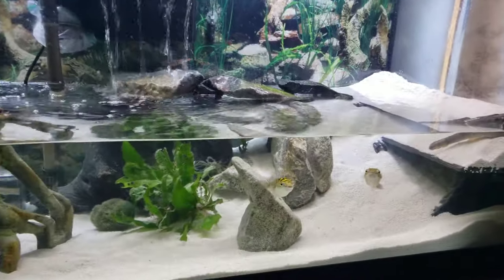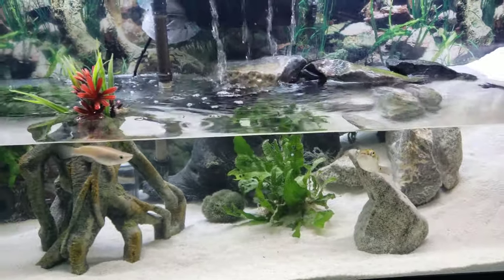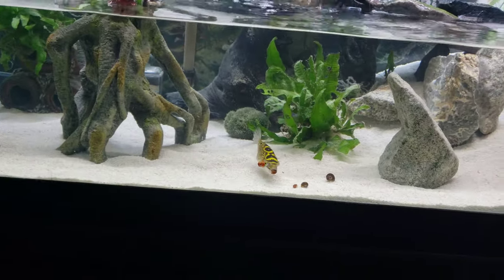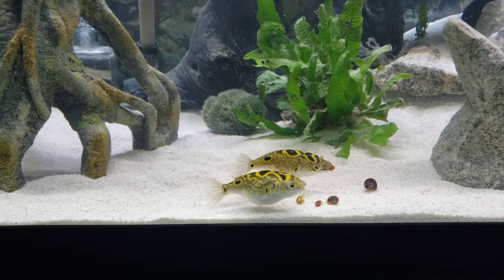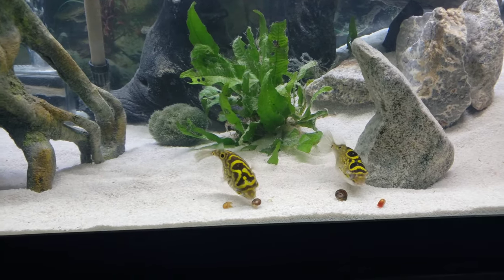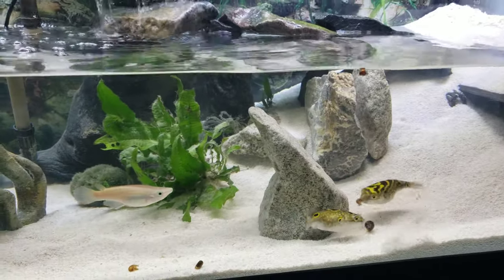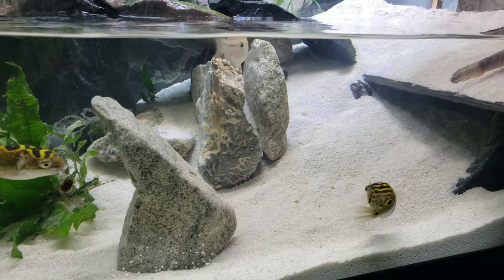I also feed my puffers Mork and Mindy snails. Sometimes I even give them clam in a half shell from Hikari, but the only problem is it makes such a mess, so I much prefer to give them snails which help shave their beaks down. It's very important that you give your puffers snails because their beaks grow, and it becomes a problem for them later on in life. So you must always give it to them to help shave those beaks down to keep them nice and healthy. I'm hoping to never have to perform surgery, but even though I've been giving them shells multiple times a week, I can see their beaks coming out a bit.